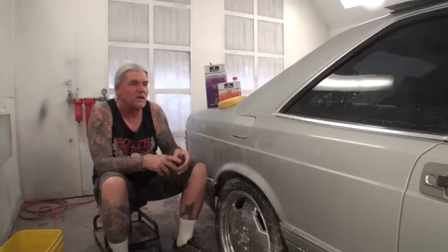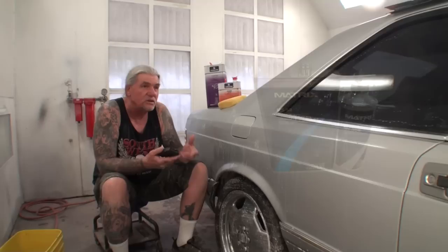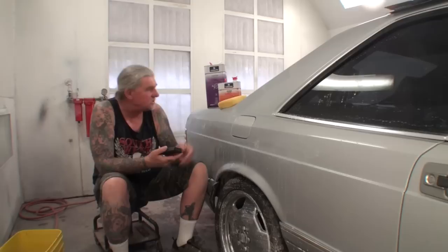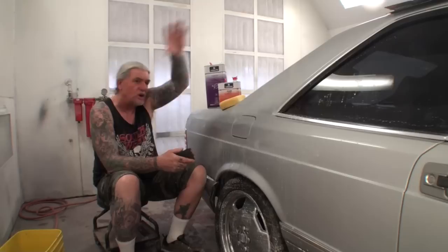If you paint at night and go back in the morning thinking you can buff it, it's not going to happen. The only clear you can do that with is a medium solid, like the MS52 Matrix clear. But since Sherwin-Williams bought them out, I'm shying away from Matrix products — it's not the same as when Matrix owned it. Anyway, back to Roberlo.